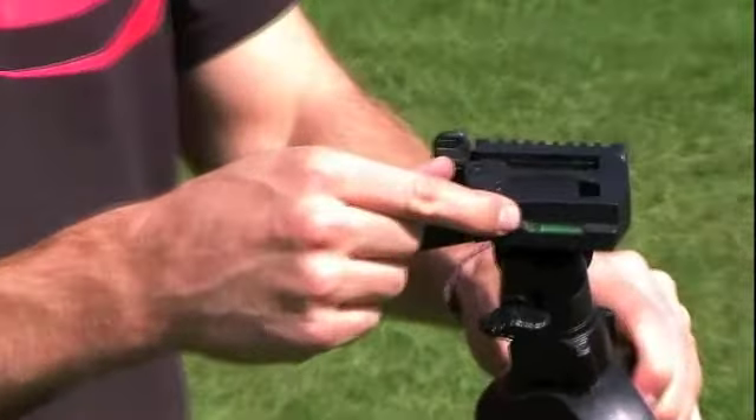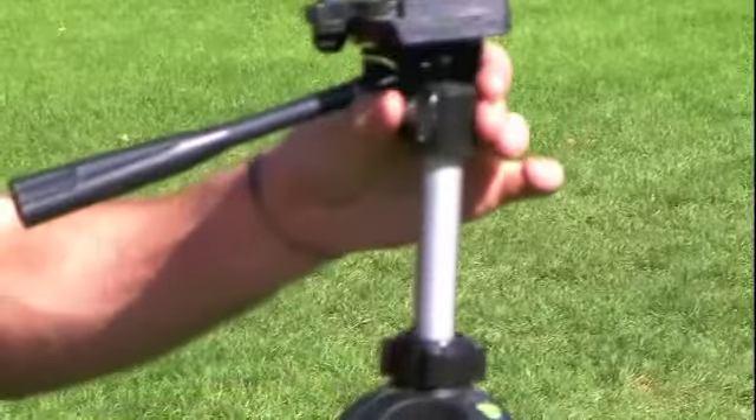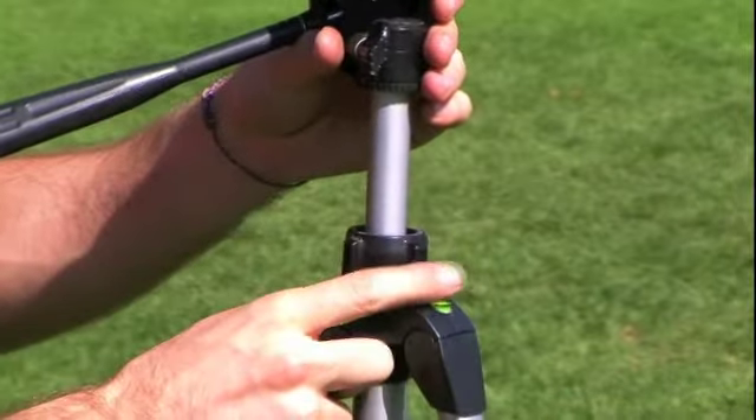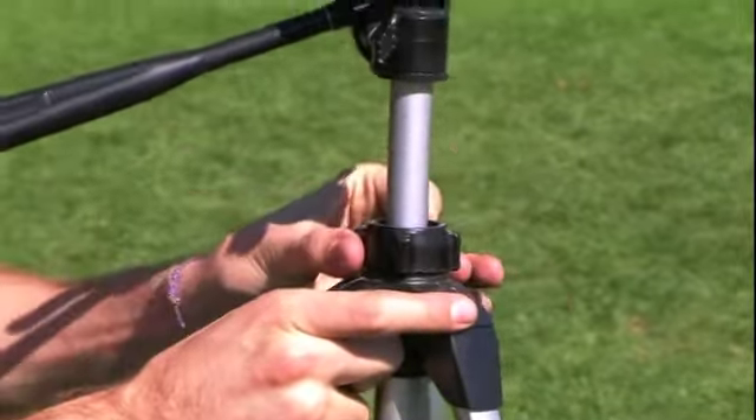Please note there is a level located at the top of your tripod to ensure the tripod is level. If you need to make additional adjustments to the tripod height, you can do so by tightening and loosening the adjustment collar.